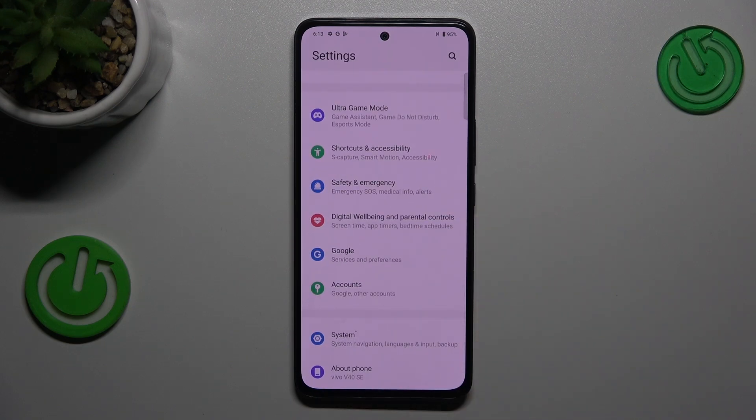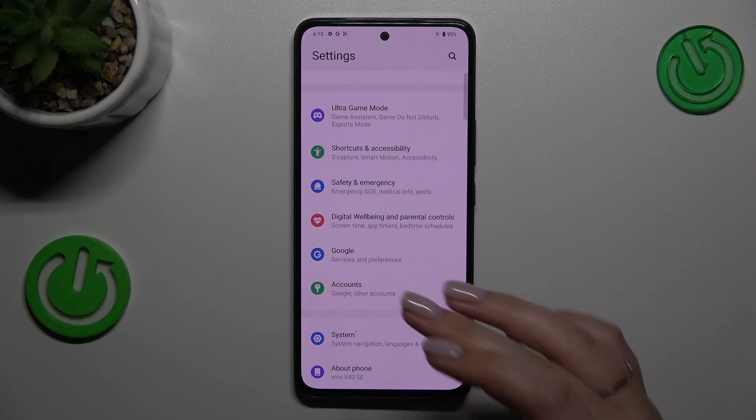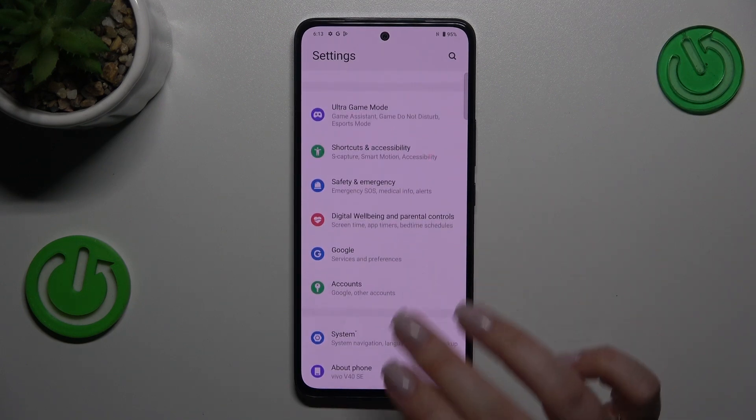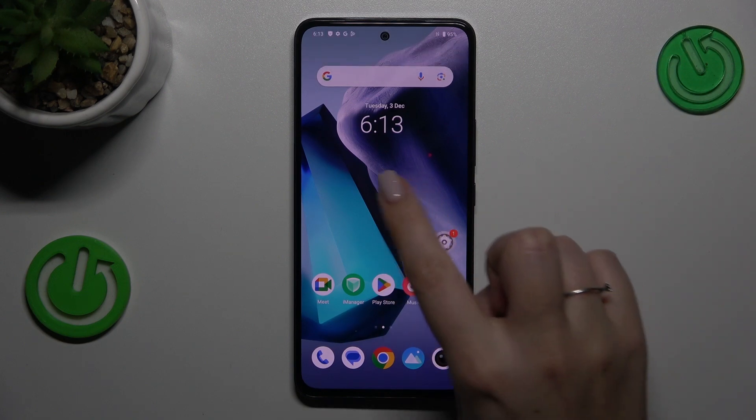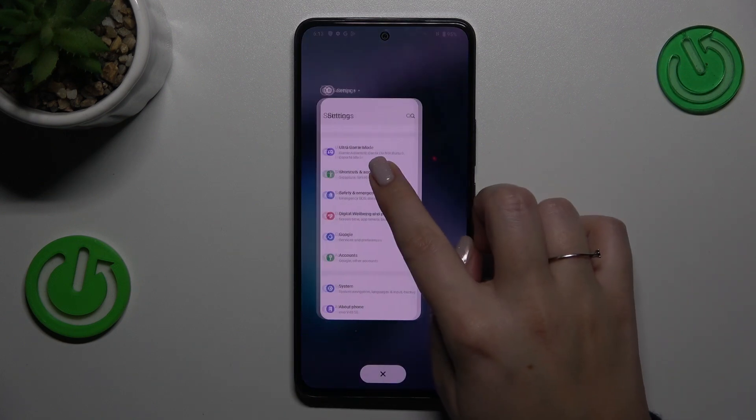If you'd like to get back directly to the home page, swipe your finger from the bottom to the center of your device, and make sure that this motion is quick and short. If you want to open Recents, repeat the gesture — from the bottom to the center — but this time hold it. And there you've got the Recents.